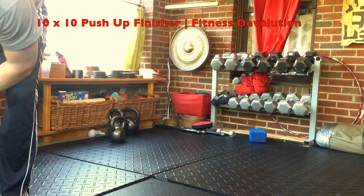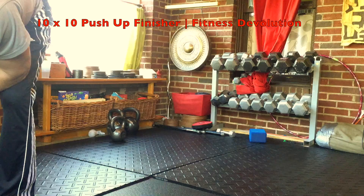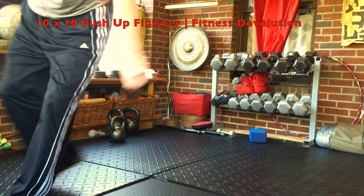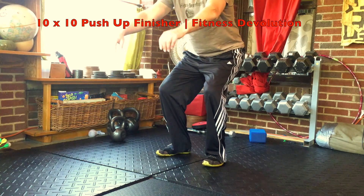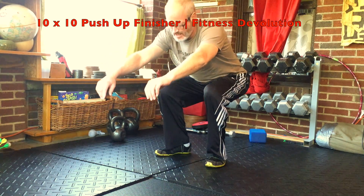We're going to restart the timer and go again. We did three times through this one. Each time gets a little bit more difficult.